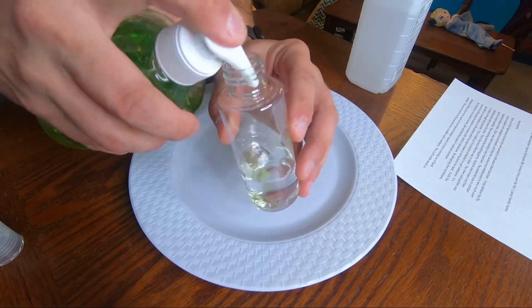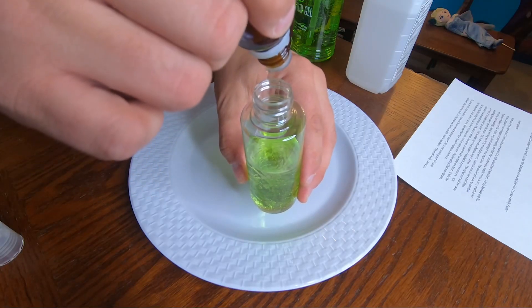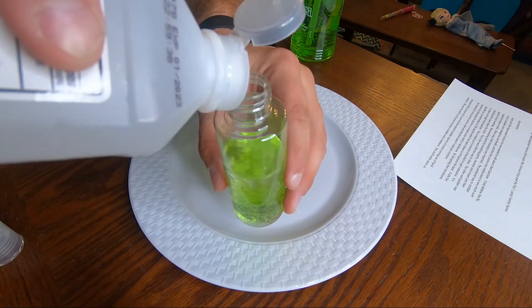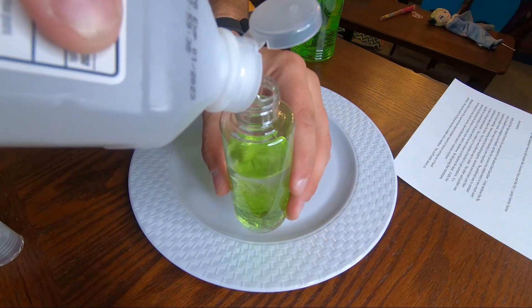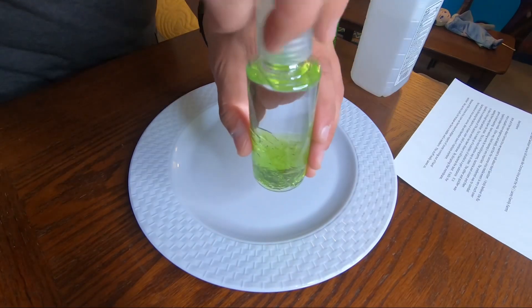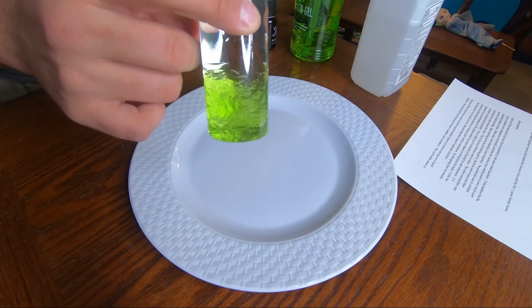Put the gel in, then add four to five drops of the lavender essential oil. Fill it the rest of the way up with alcohol, making sure to leave just a little bit of space at the top for air — that'll help it mix when we're all done. Then recap it. You can see there are a couple of different layers, with the gel on the bottom and alcohol on top.